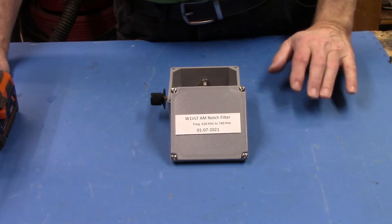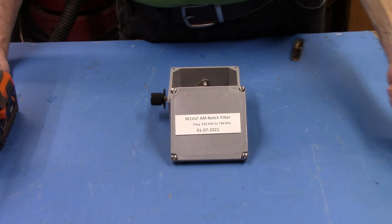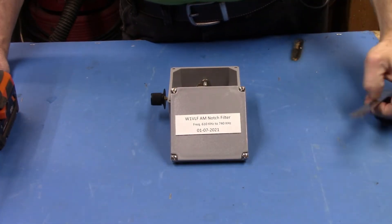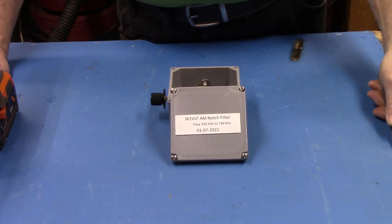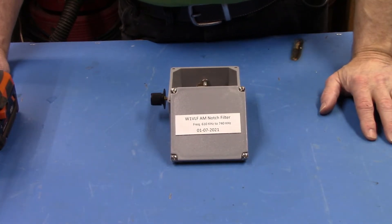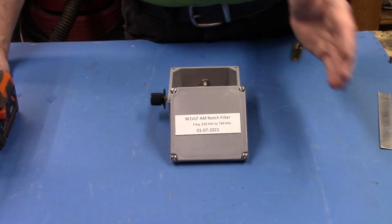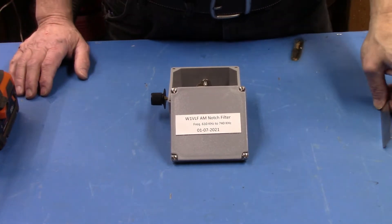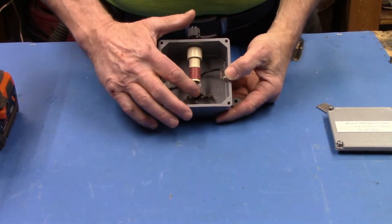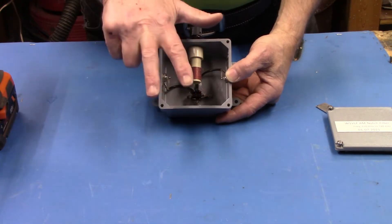This is specifically designed for those guys sitting very close to a broadcast station — like myself. Out that window is WSNG, a few thousand feet away. It's a kilowatt, a plus 70 as you saw in the other video. You want to get as deep a notch as possible, but you don't want to disturb the signals on either side. So you really need to think carefully about the values of inductance and capacitance.